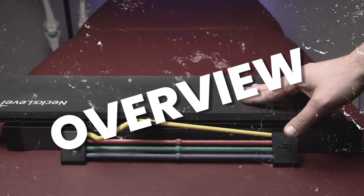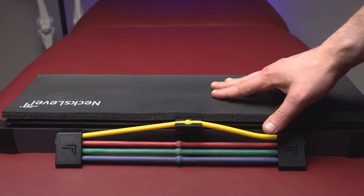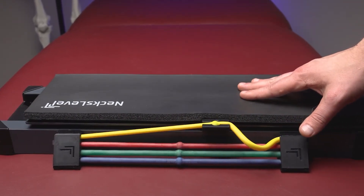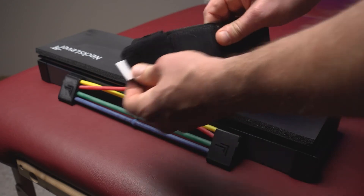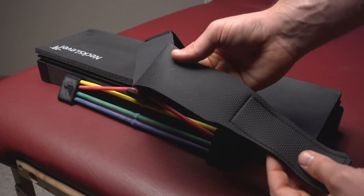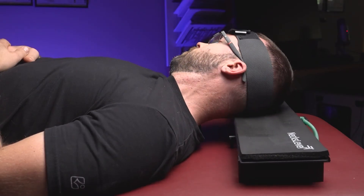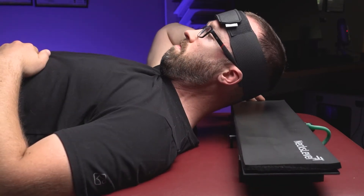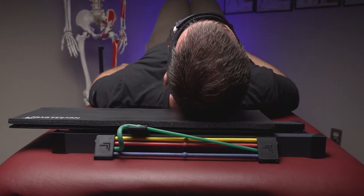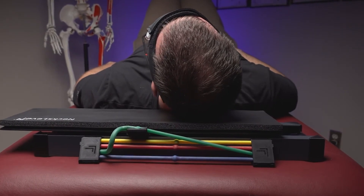The Next Level device is a neck strengthening and rehabilitation piece of equipment that works via a sliding board with resistance tubing attached at either end. To use it, you simply wrap the included headband around your forehead, which helps to grip the foam board that you rest your head on. From there, you can perform various rotational, isometric, or eccentric movements to target and strengthen specific muscles within the neck. You can also use this device to help mobilize some of the joints within the cervical spine, which tends to be quite therapeutic for those who need it.